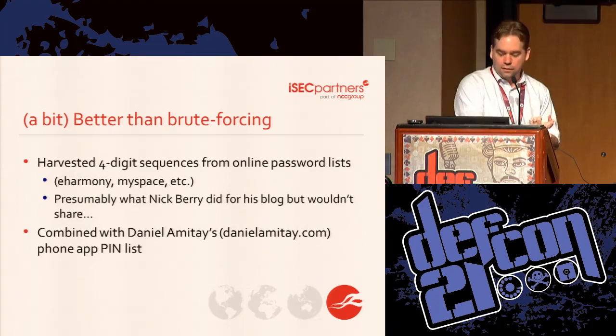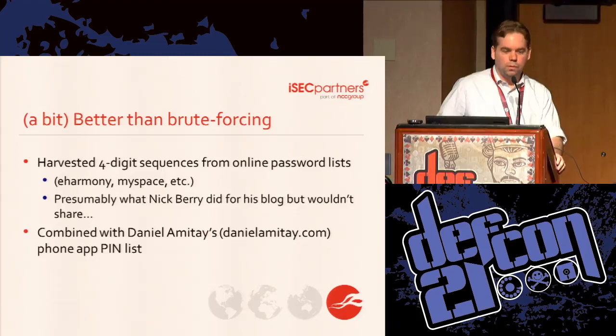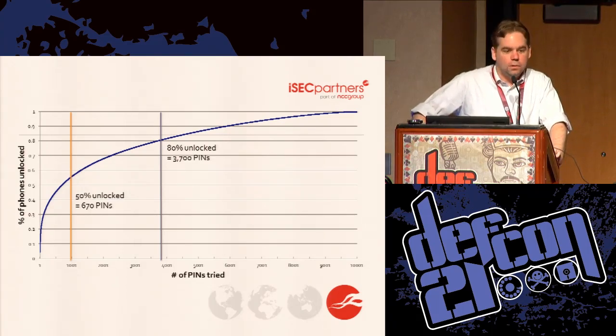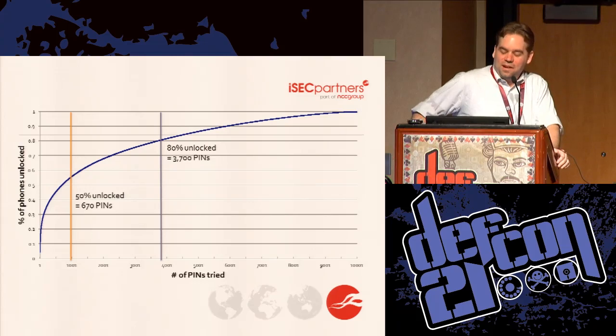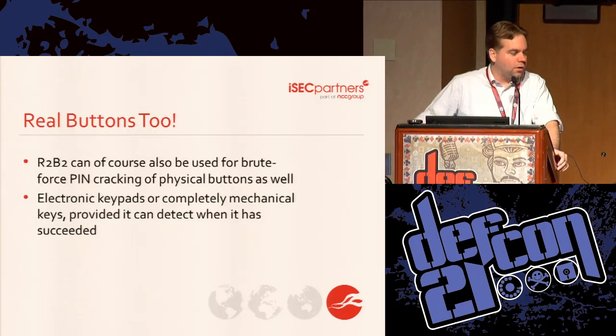The two data sets — one that Paul synthesized in about half an hour — combined with Daniel's list gives you a merged list of PINs ordered by frequency. This is what you need to know: on the X-axis is the number of PINs you've guessed, and on the Y-axis is the percentage of phones you've unlocked. If you want to be more likely than not to have unlocked the phone, 670 PINs out of 10,000 is all you need — assuming the person follows the statistics. If you want an 80% chance, it's about 3,700, which is still much less than the 8,000 you'd expect naively. R2B2 can also push physical buttons as well as touchscreen buttons.